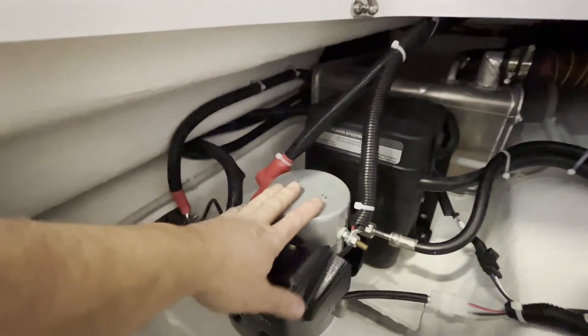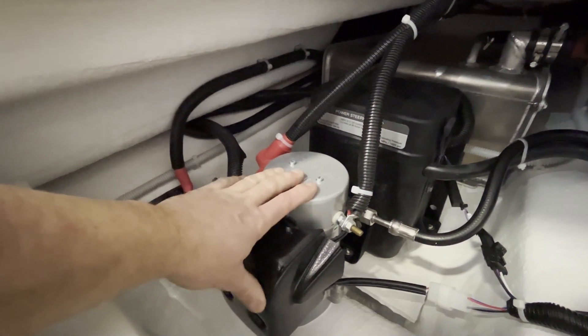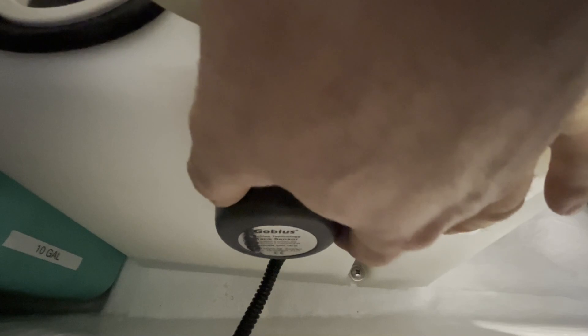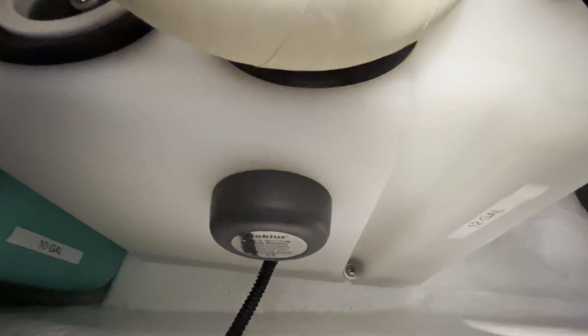Here we have the motor for the side power bow thruster. Just after that is the holding tank. This is the tank sensor mounted on the side of the tank, and this is a 12-gallon tank.